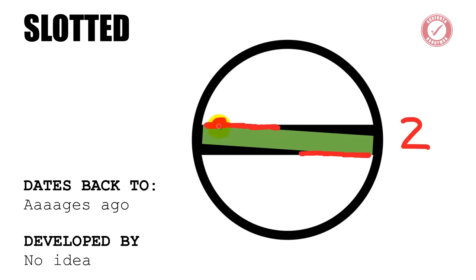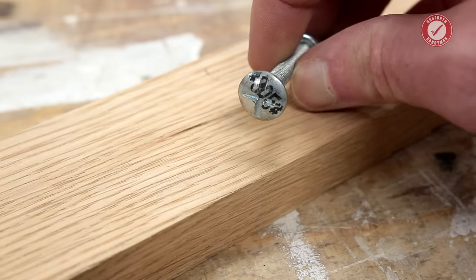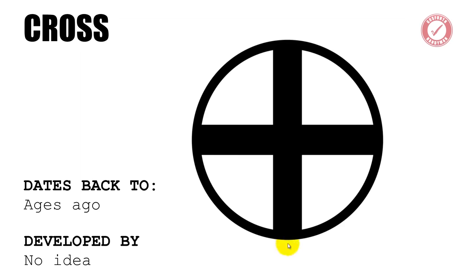It is basically just two points of contact. So the next logical step from there was to cut another slot perpendicular to your first slot, to create a cross head screw.